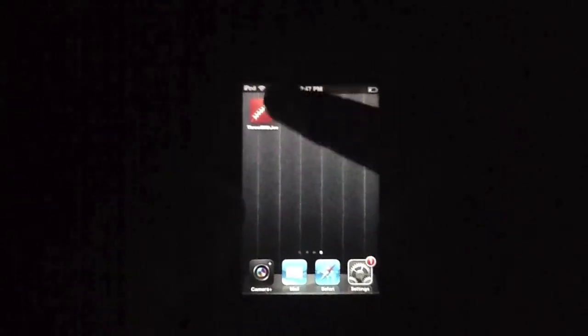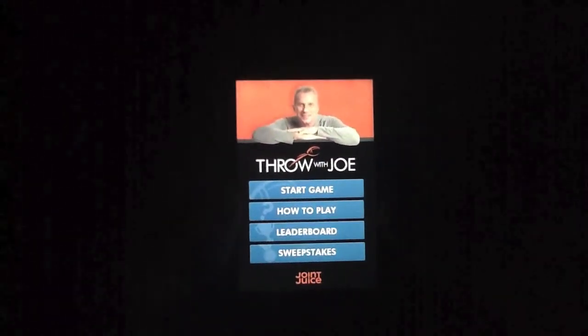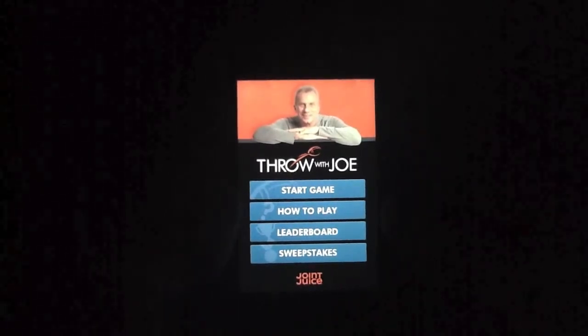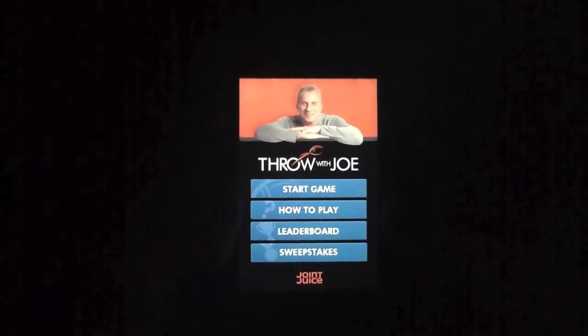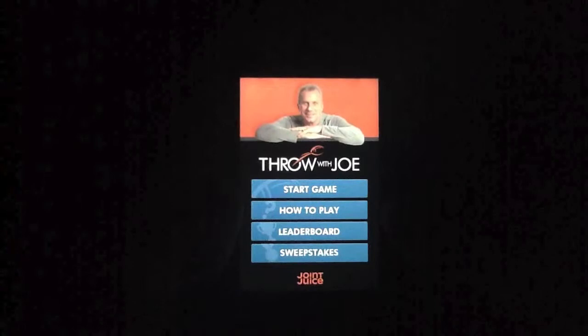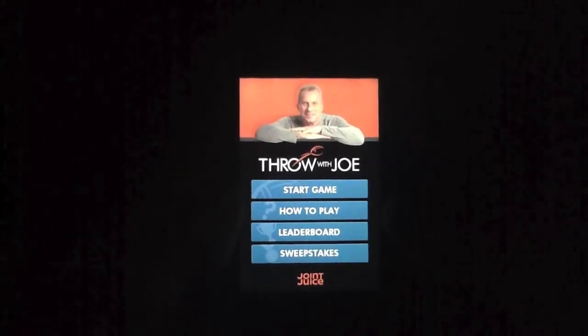Throw with Joe is put out by a group called Joint Juice as well as Joe Montana, who's at the top of the application right there. Joe is a spokesperson for Joint Juice, and the application comes with a very nice American football theme — differentiating for our European viewers, this is not footy, this is the American version.